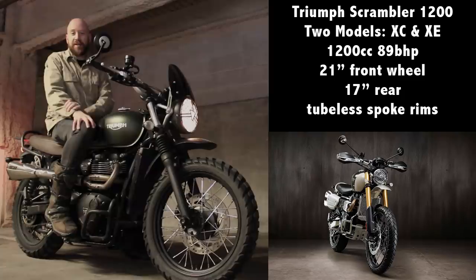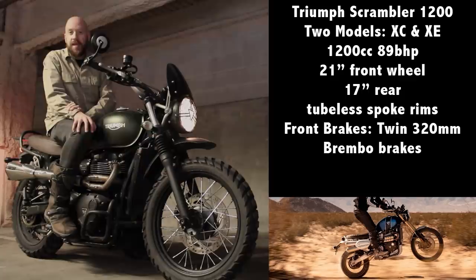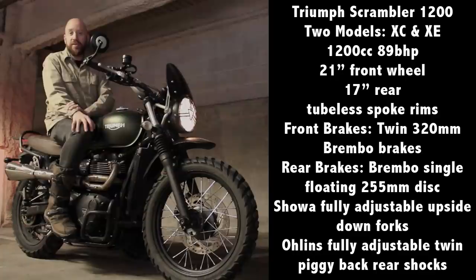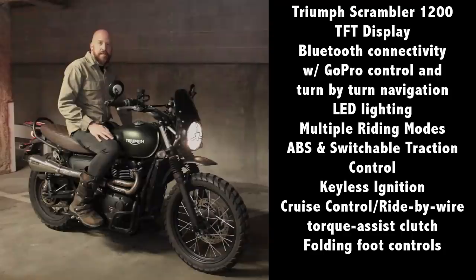Both have Brembo dual disc front brakes and a floating rear caliper from Brembo as well. Both have Showa upside-down forks and Öhlins rear suspension, developed supposedly just for the Scrambler 1200, although the XE does have more suspension travel.